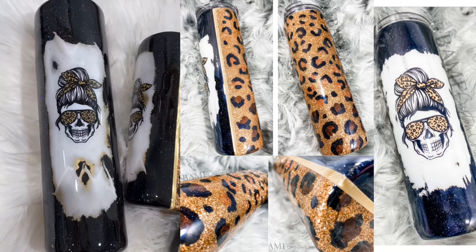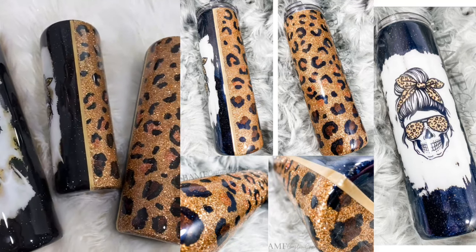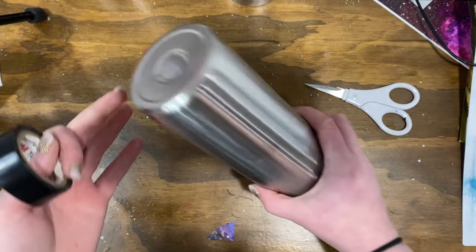Hey guys, welcome back to my channel. Today we are going to be making my most requested and best-selling tumbler - this leopard glitter split skull tumbler. It literally is my best selling, it's the one I've sold the most of.